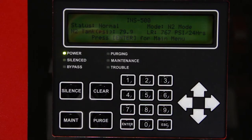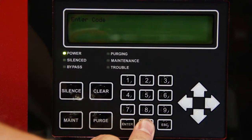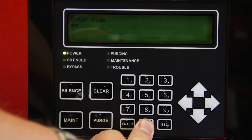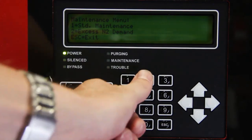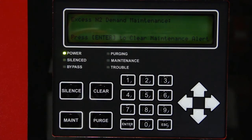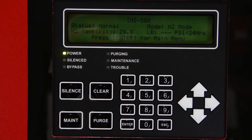Reset the leak rate by pressing the maintenance button on the Intelligen display keypad. Enter 0000 for the passcode. Press number 2 on the keypad to select excess N2 demand. Press enter on the keypad to clear the maintenance alert and reset the leak rate labeled LR. You will receive confirmation that the alert has been cleared. Press escape to return to the main screen.